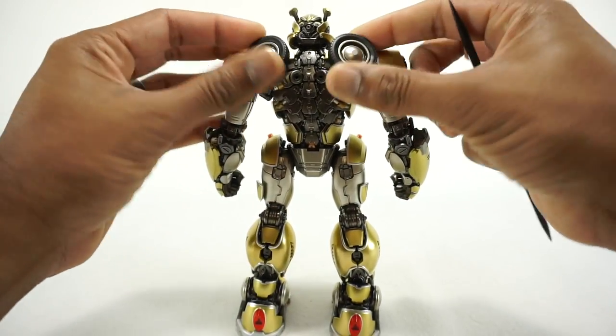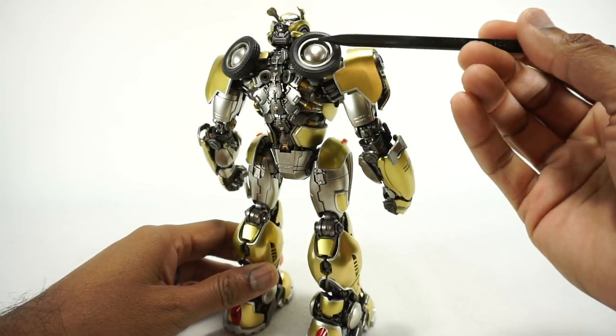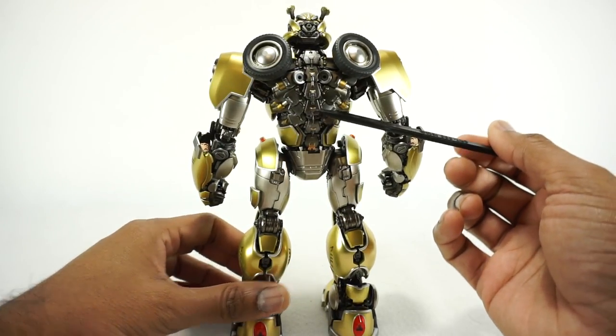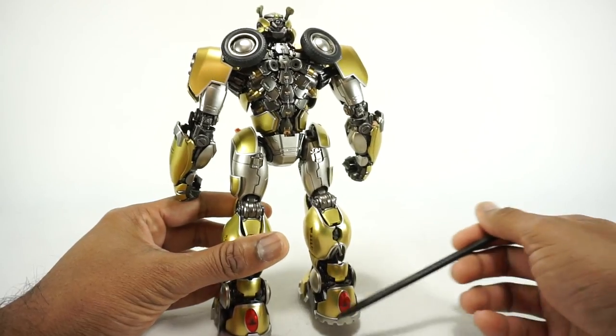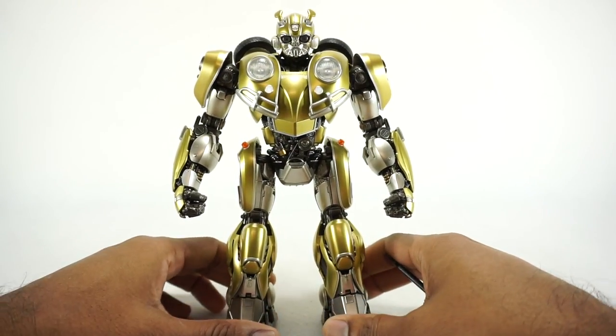Here are the wheels on the back — they have rubber or plastic tires, but there's a lot of nice paint detail there. Fully sculpted detail back here of course. Here are the taillights, turn signals — it really is very, very well done.